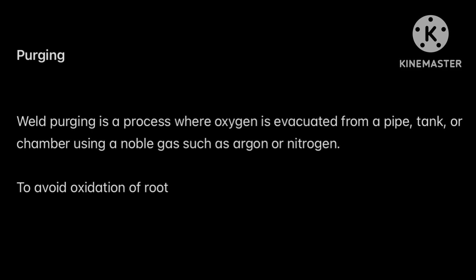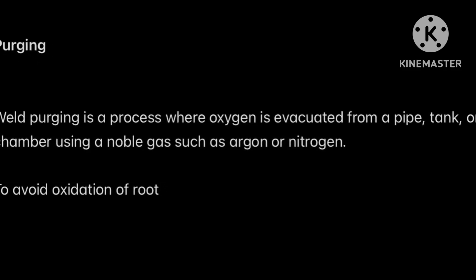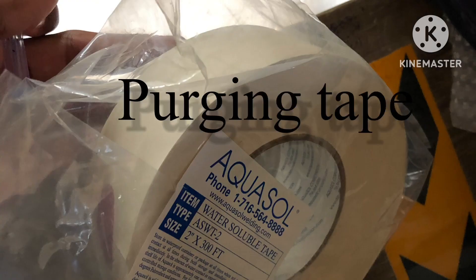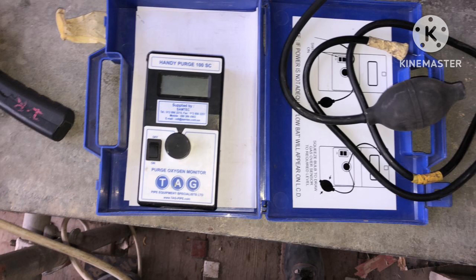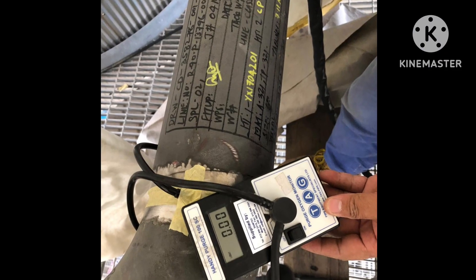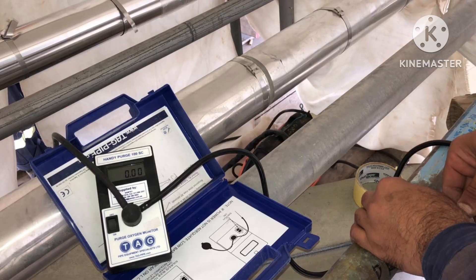Basically, weld purging is mainly to evacuate or remove the oxygen from the weld area inside the pipe or tank. This is the purging tape we use for the purging purpose, and this is the purging dam — it works like a sponge. We fix it on both sides. This is the purging monitor, or oxygen analyzer, which we use for checking how much oxygen percentage is present inside.